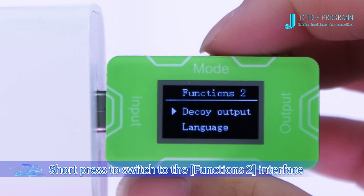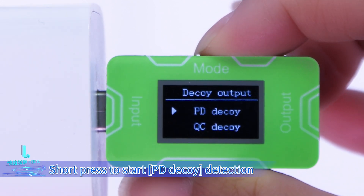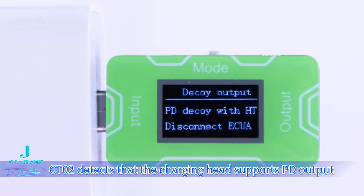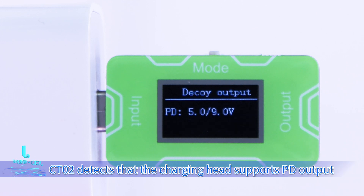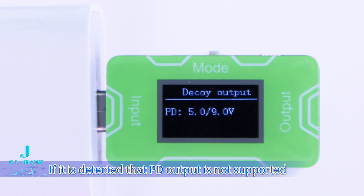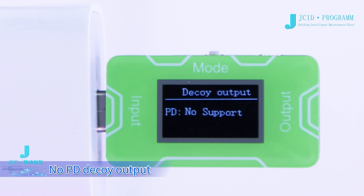Short press to switch to the Functions 2 interface. Long press to enter the decoy output interface. Short press to start PD decoy detection. CT02 detects whether the charging head supports PD output and displays the supported voltage parameters. If PD output is not supported, it will display no support — no PD decoy output.